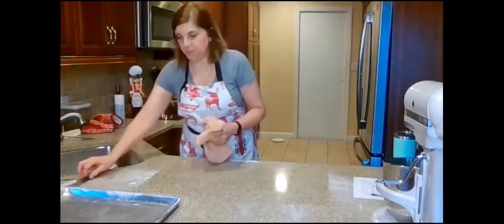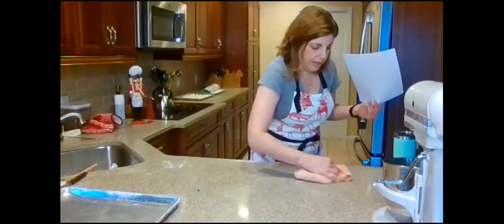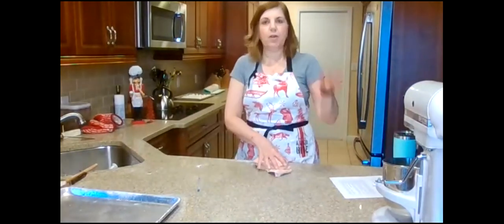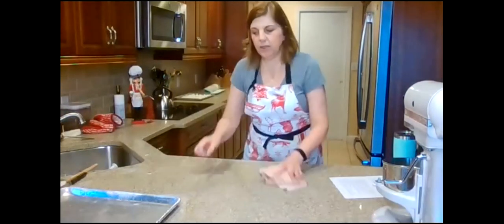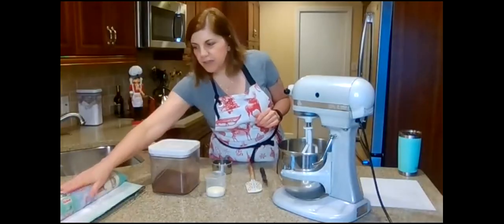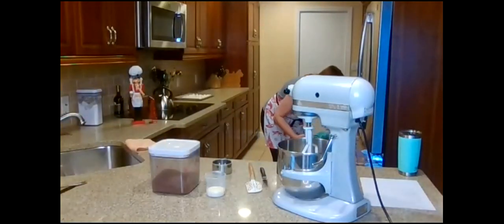We'll take a 15-minute break so participants can catch up. The roll is cooling — still a little warm, so I might pop it in the freezer briefly while we make the buttercream frosting.